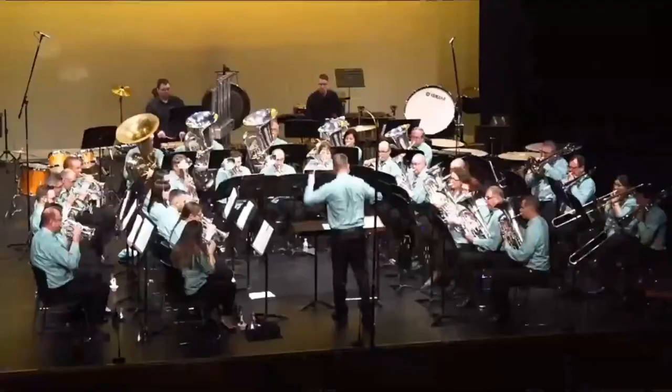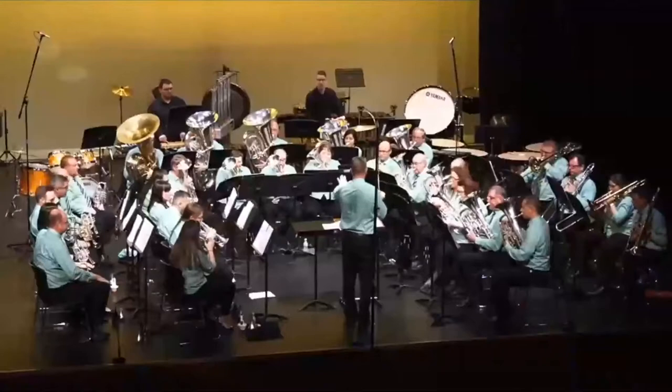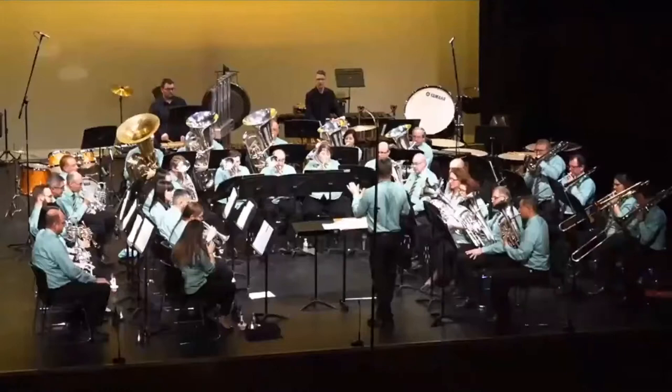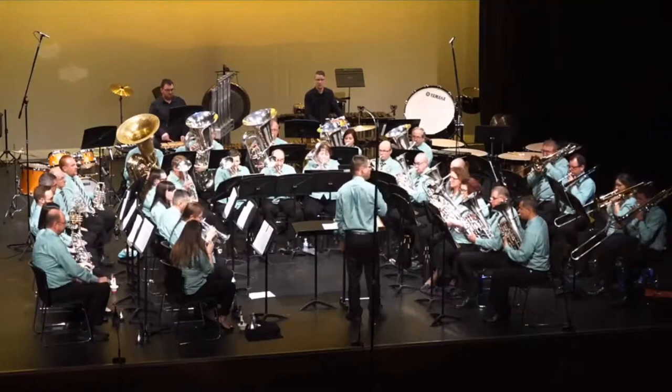Rather untidy. What's the untidiness creeping in? A lot of the syncopations not sitting comfortably. Nicely measured trio section now. Beautiful agile cornet playing. The bite and precision that you've got in your solo cornets and top end of the band is not matched by the lower part, so you need to work on that.